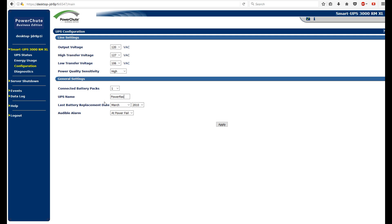I'll name it "Power Rack." Let's go with August of 2017. Audio alarm — never. Apply. Hopefully that took.